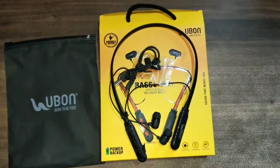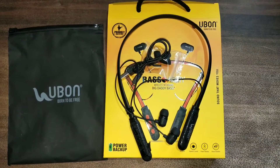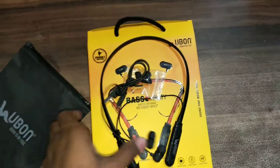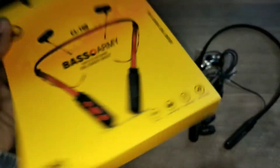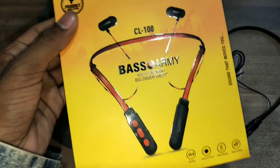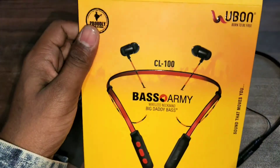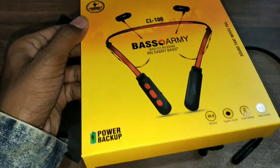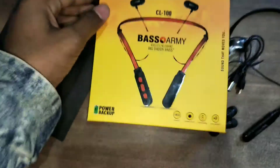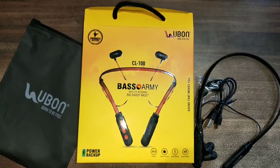The sound quality is very good. So today's unboxing is our first unboxing. If you like this video, please subscribe to our channel, and you can suggest what unboxing video I should do next. I will see you in the next video — goodbye!